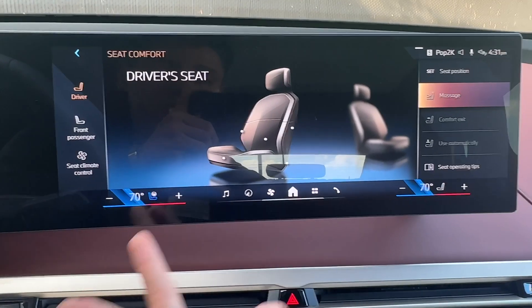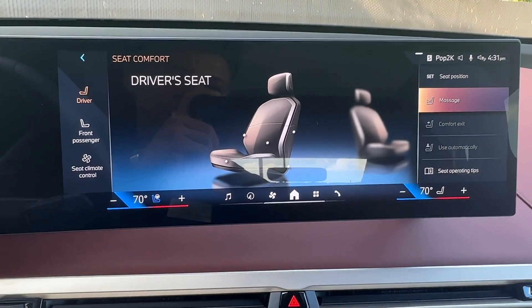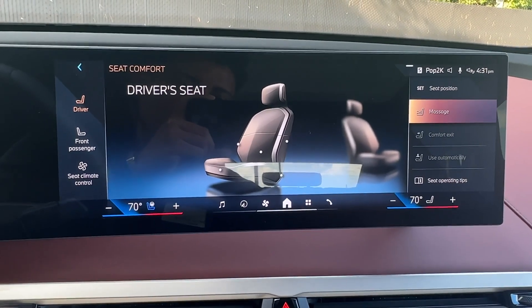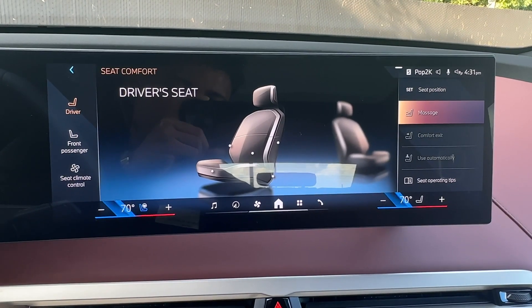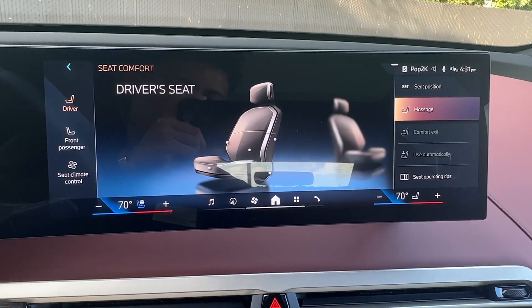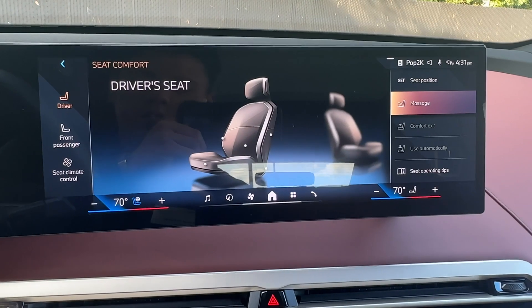Through here, you can also set your seat position. If you wanted to save your seat position, you can — you can also do that on the side of your seat. There's a set one and two. All you have to do is get your seat to where you want it, hit set, then let go and click either the one or two button. That'll save your steering wheel, your seat, and your mirrors to that same position.